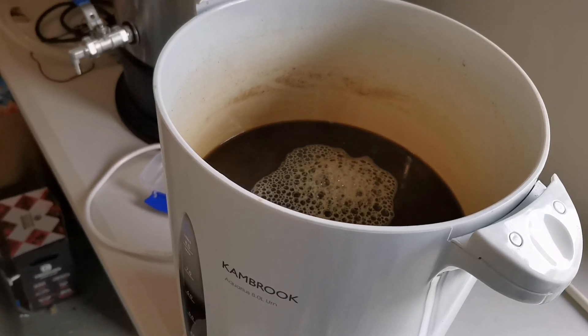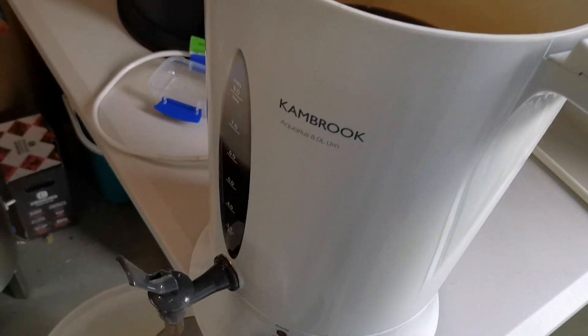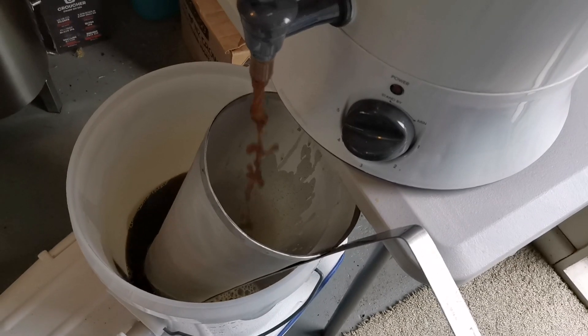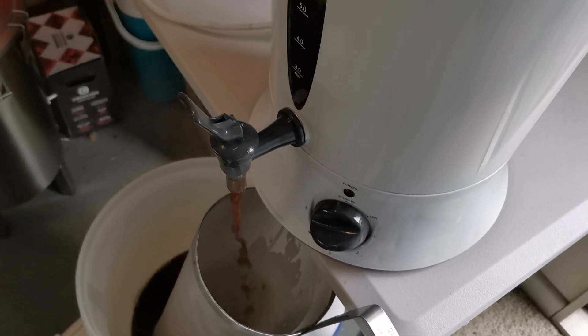We've finished liquoring back — dropped the temperature pretty much straight away from 100 down to under 60 degrees. Now I'm just transferring it through the hop spider into the fermenter, and then we'll come back with a hydro sample and I'll wrap up shortly.